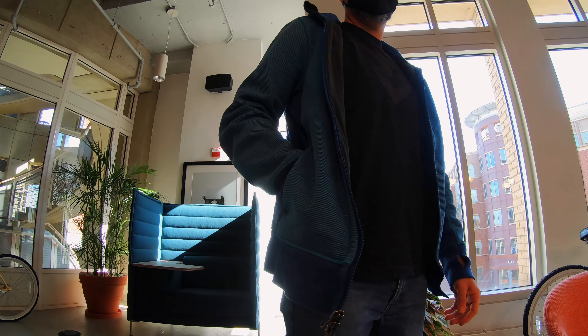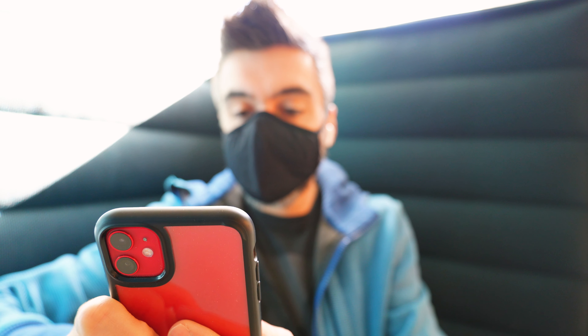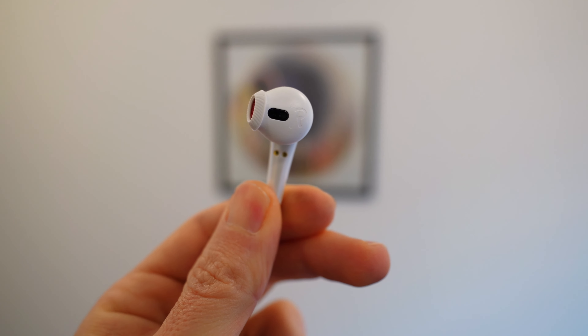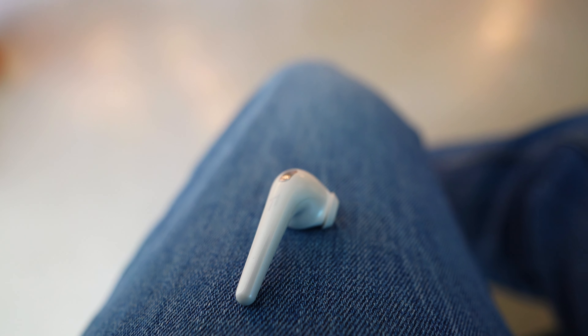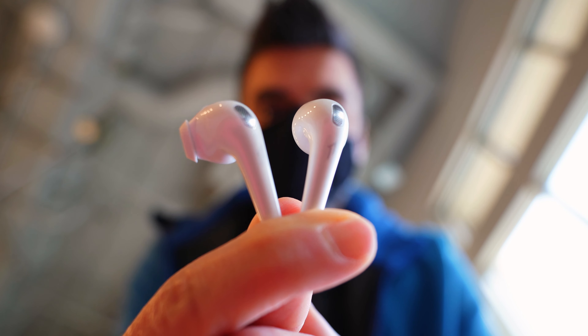That clarity is helped by the fact that there's hardly any bass with these Comfo buds. Depending on what you're listening to, if there's a lot of bass on a track, you'll certainly notice and miss the lower spectrum of sounds. The lack of bass is helped and balanced by the clarity, but if you want to hear that thump, these Comfo buds aren't it. I'll also add it's disturbing how loud these earbuds can get, so just be careful with the volume. And the microphones in the Comfo buds aren't very good, so if you want earbuds to take a lot of calls, you probably don't want to get these.